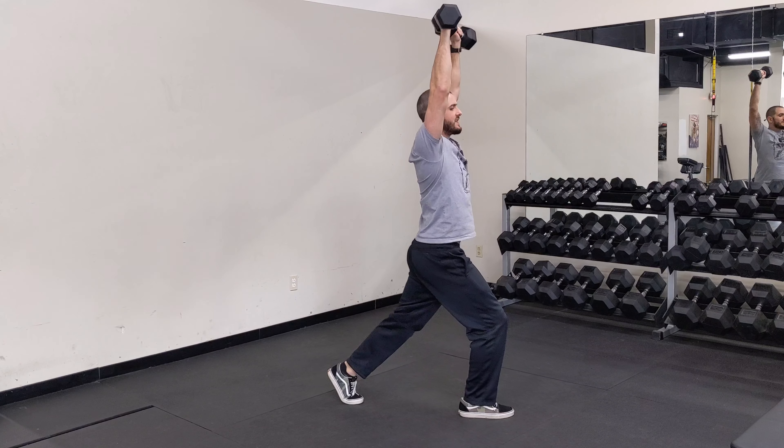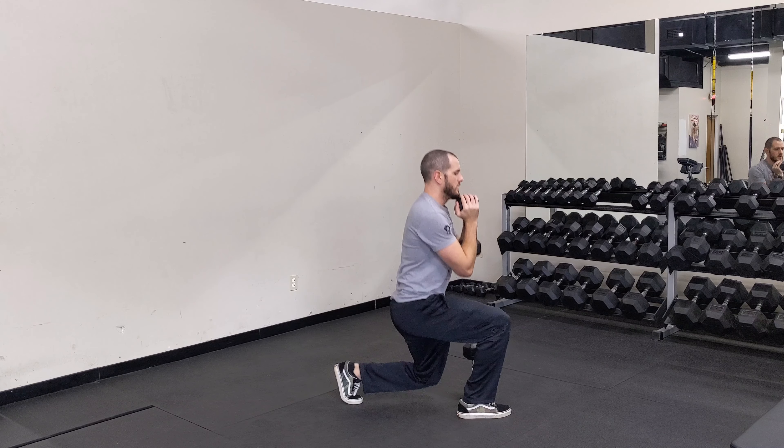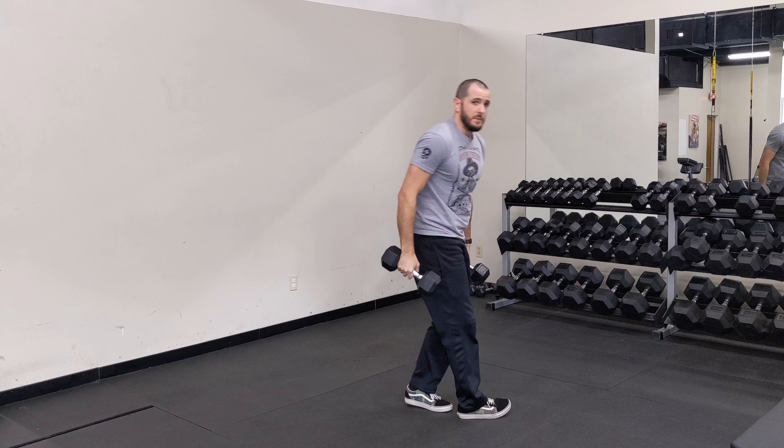Again, it just depends on how much core activation you want to get. You can also use a single dumbbell in the goblet hold for split squats as well. And that's the dumbbell split squat.